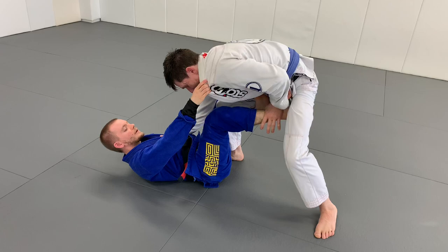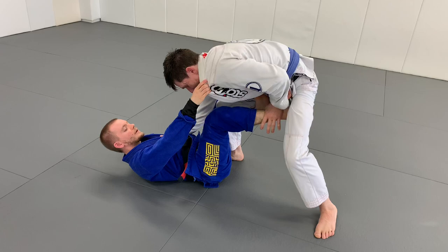We can keep doing this — this is actually a really good warm-up drill. He's going to push my foot down again, and I put my reverse De La Hiva hook in to stop him.